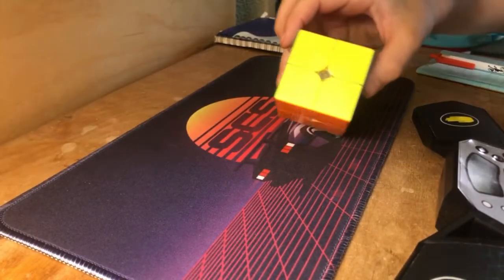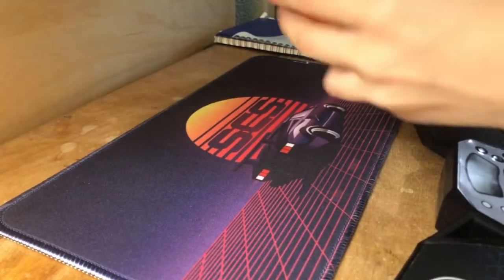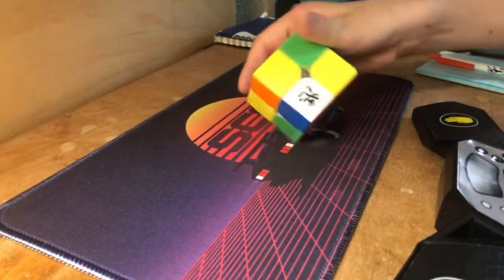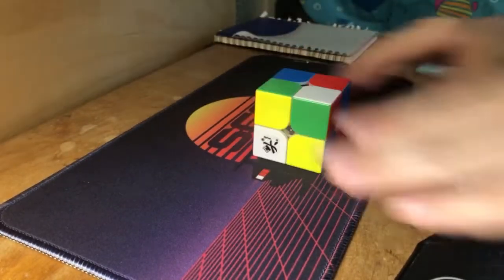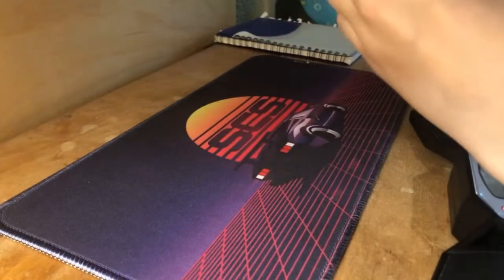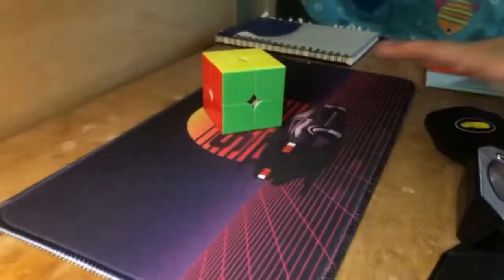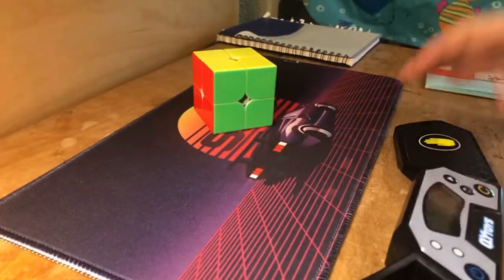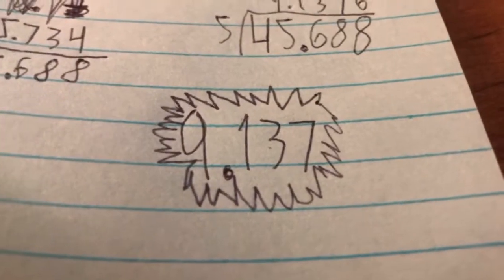The last solve, we'll finish strong. I'm hoping to get a sub 5. Remember, the goal of the entire series is to get sub 1. The final time was 5.734. The final average of 5 was 9.1.